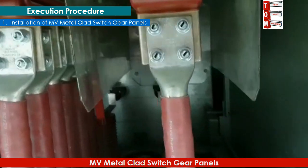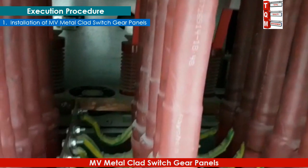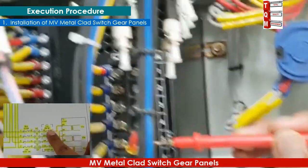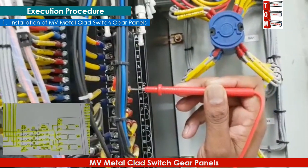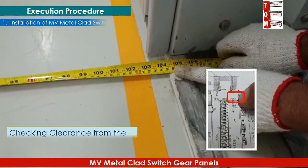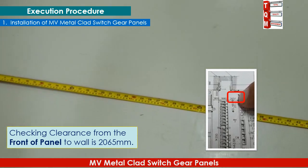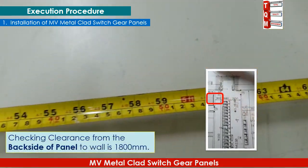Inspect and ensure proper dressing and termination of MV cables. Here we can see cables are terminated properly, bolts are tightened to the required torque, dressing is complete, and earthing is done. Check that all control wiring is correct and according to the approved drawing, and that terminal connections are secure. Inspect and ensure the minimum clearance of panels from walls as per the approved drawing. The clearance from the front of the panel to the wall is 2065 millimeters, and the back side clearance is 1800 millimeters, which is found to be acceptable as per the drawings.